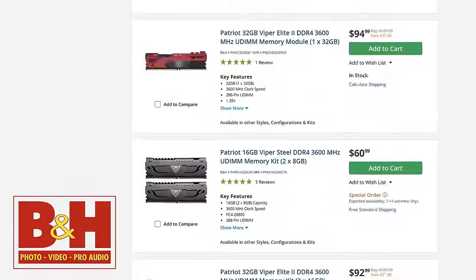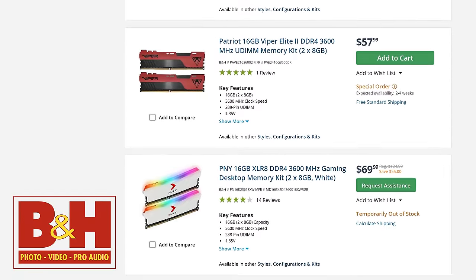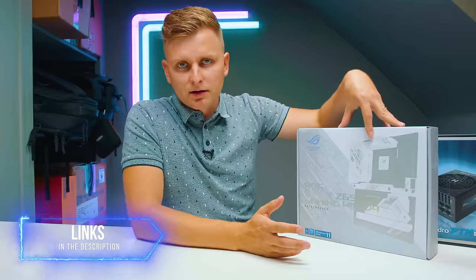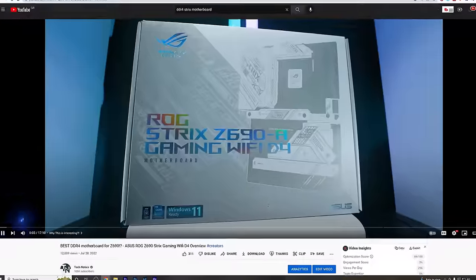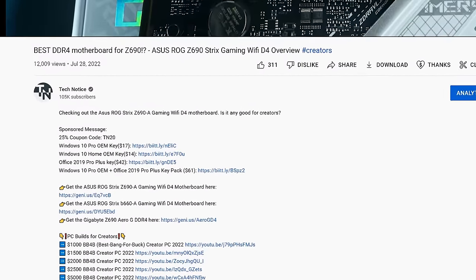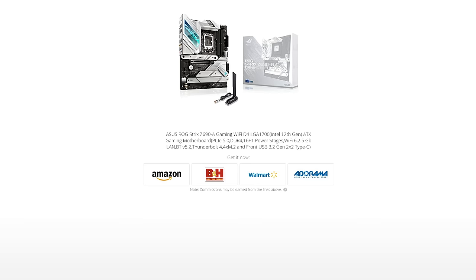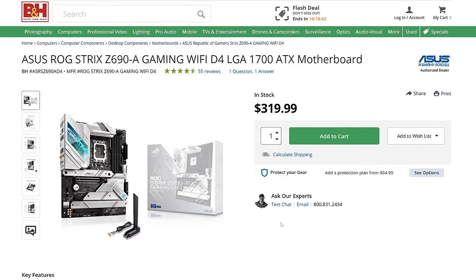I have chosen this ROG Strix Z690A DDR4 just because this motherboard is still DDR4, and DDR4 is very, very affordable at the moment. You can get a lot of it for pretty much half the price of DDR5. For musicians, I don't think DDR5 is that big of a jump right now. If you're asking me best bang for buck, DDR4 is the way to go. Now this motherboard is the best DDR4 motherboard out there — it can be a little bit pricey and overkill — but if you're looking for the best connectivity, this is the one.